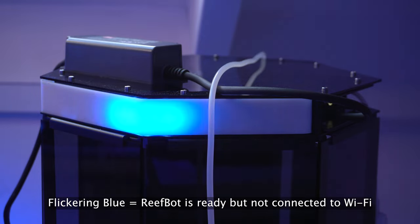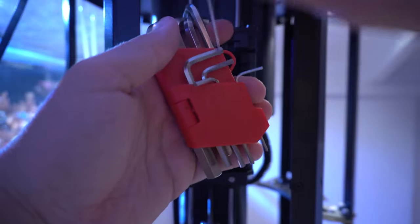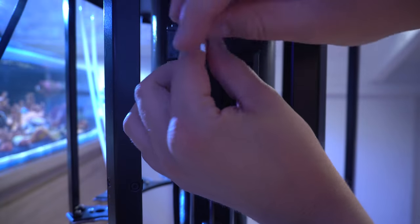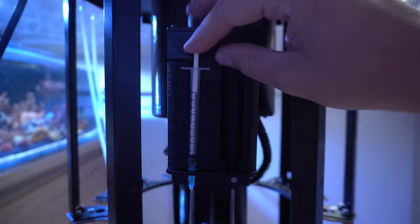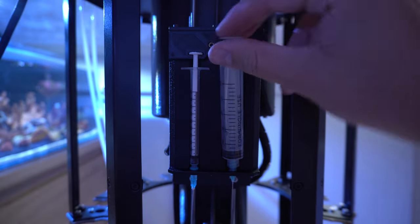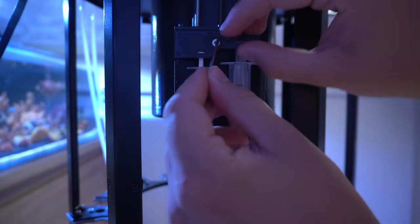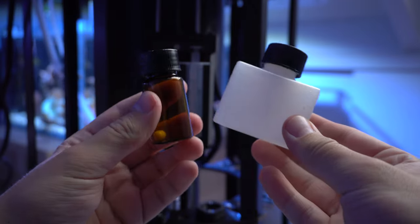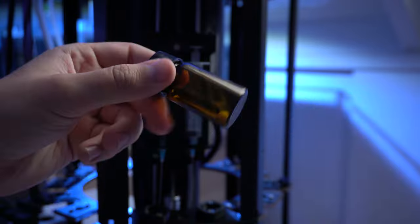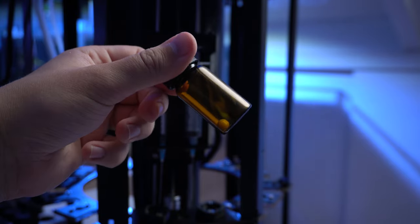The Reefbot Lab is compatible with a lot of different test kit brands, which you can find on their website. You can schedule tests through the app and receive notifications and emails along the way. Between tests the syringe cleans itself to avoid contamination and keep up accurate test results. It comes with a 20 ml and a custom 60 ml vial, so if you want to do a lot of testing I suggest you go for the big one.